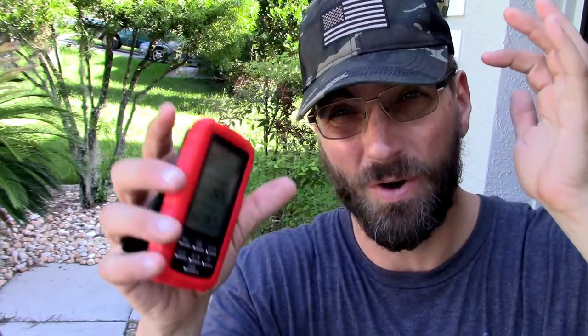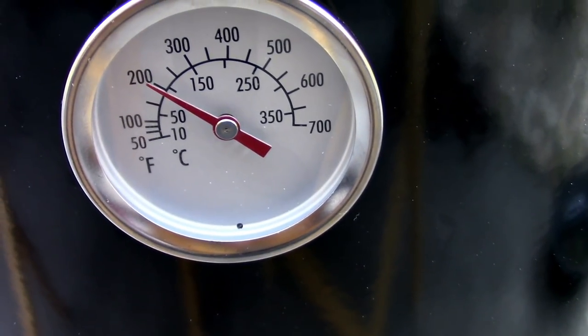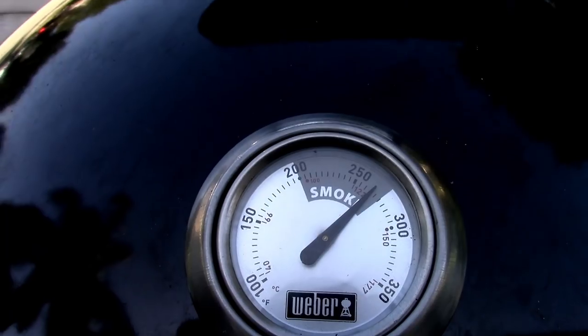It's been about an hour and a half now, and we're pegged at 147°F. I've got a temp probe in the point and one in the flat. The bottom temp gauge is sitting right about 200, and the top one is almost 275. That stall is gonna be coming real soon. It's been a little over two hours and it has hit the stall — it's been between 152 and 155 for over an hour. I'm going to go ahead and wrap it in some butcher paper.